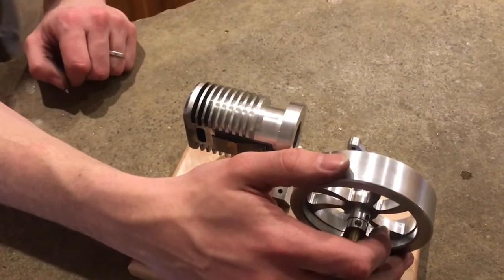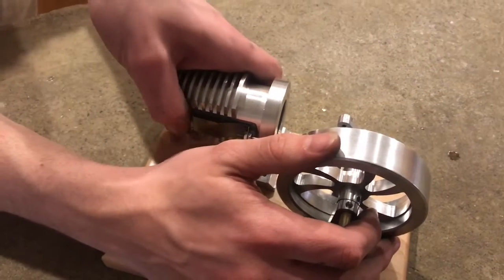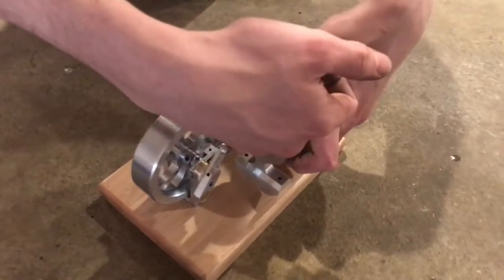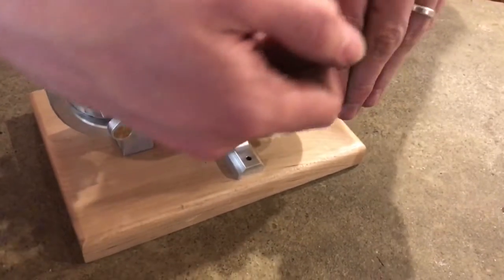Something I noticed while putting this engine together was that if I take off some of these pieces and cover the hole in the back with my finger, and then feed the piston in and out, it sounds a whole lot like a bird.